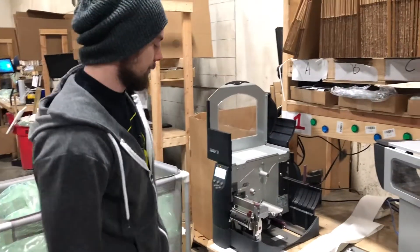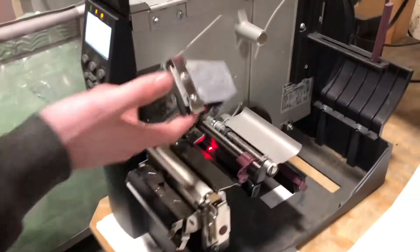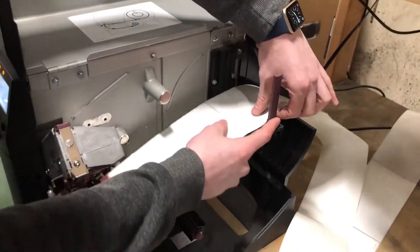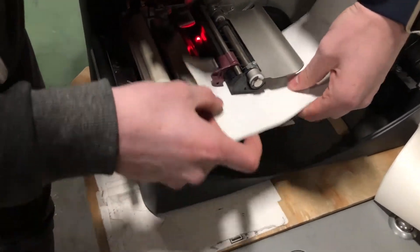First, with the old model. We have our printer slot. We want to pop this head open and lock it up. We want to take the labels, feed it over this back guide and keep this snug — not too tight to pinch the label, but just to guide it. Then we want to throw it under and in between these two guides here.